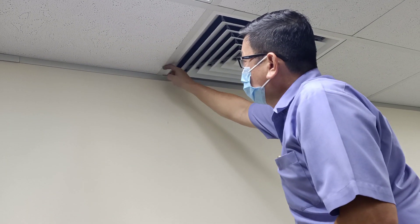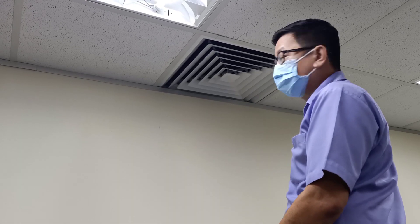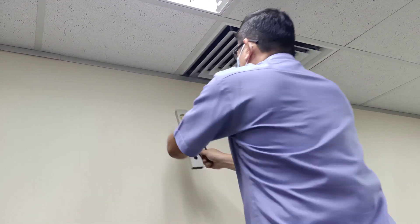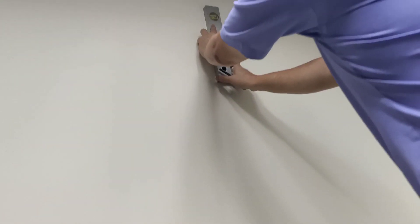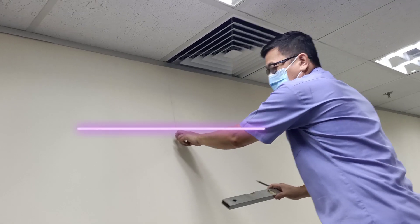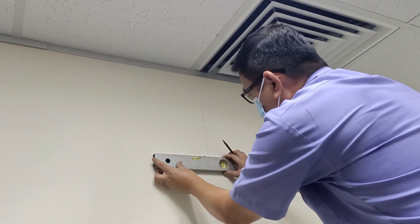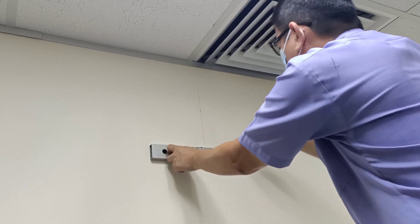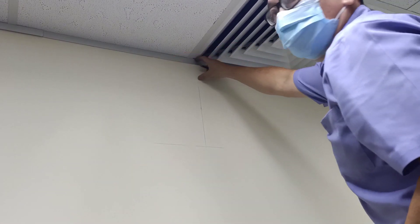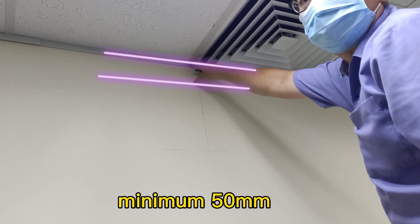When fixing a wall-mounted unit, it is important — from the ceiling to the height level — because we need to hang the FCU at the metal plate. Before we fix the metal plate, we need to level the location. This is very important: the clearance from the ceiling to the top of the FCU must be a minimum of two inches, or 50mm minimum.